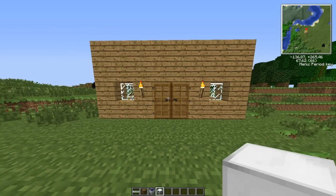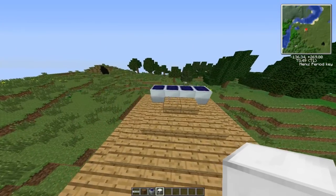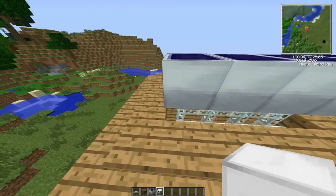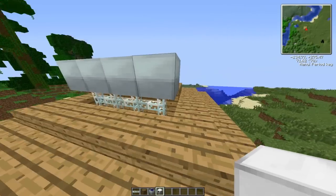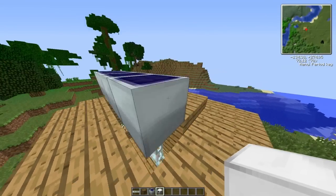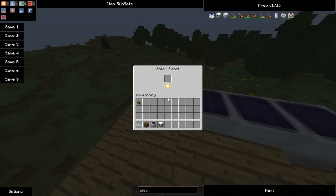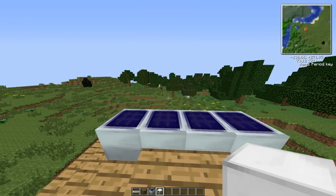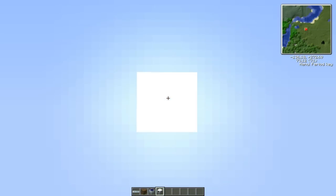Hello everyone, Alex here with New Era Crafting. Today we're going to be going over some slightly more complicated, more complex forms of generating electricity. You may remember from the last generator episode I was using coal, which obviously you need to find underground, so you need to go mining. For this, what we're going to be using is something called solar panels, which you're probably familiar with because they exist in real life and they harness the power of the sun.